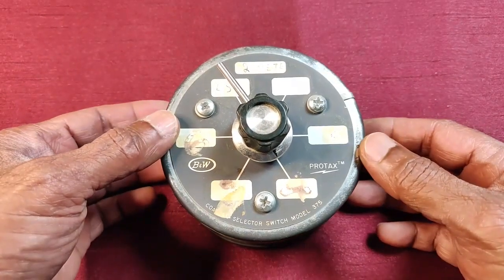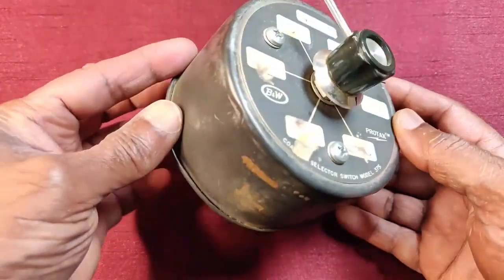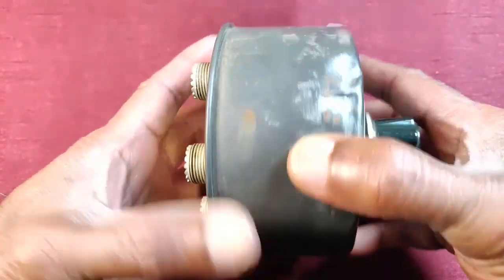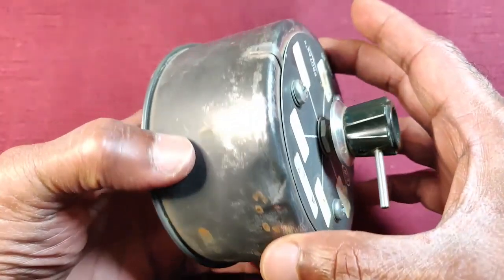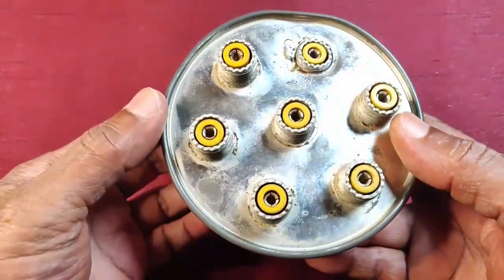These are the BNW coaxial switch model Protax 375. I advertised and a ham from Peterborough was kind enough to actually drop these off at my house. I thought the price was good.